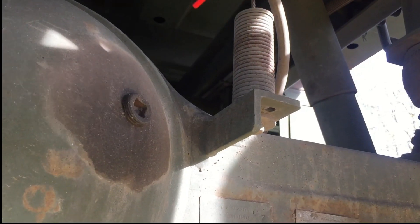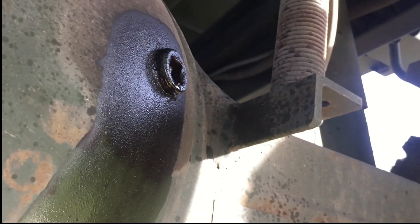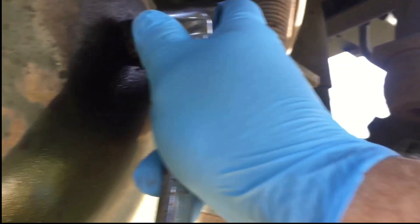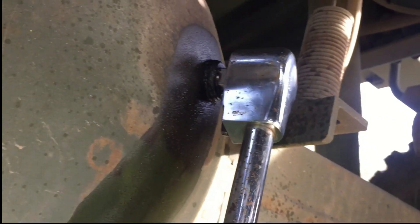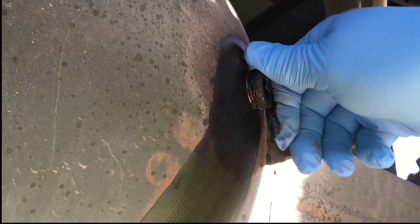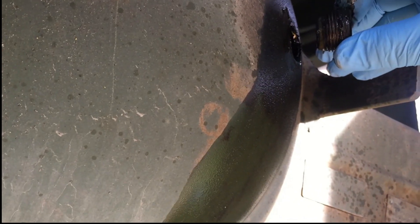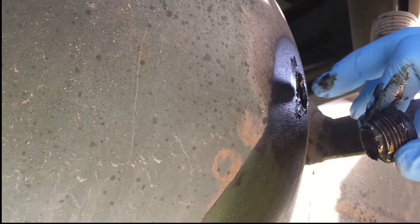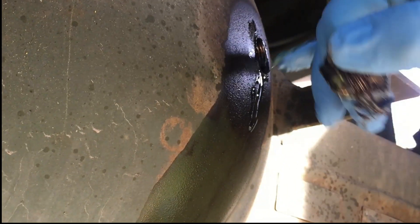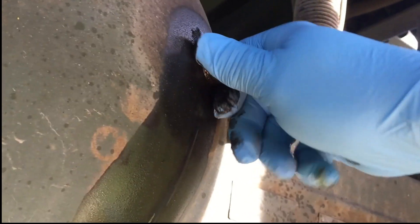All right, this is the rear differential. I already got it a little bit loose. Okay, oh my goodness — yep, it's right cleared full. No metal shavings. It's kind of nice that it's magnetic. I like that.